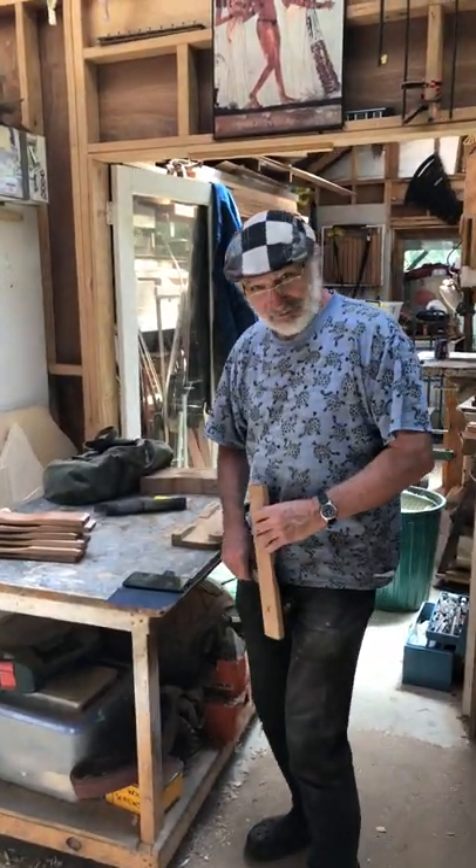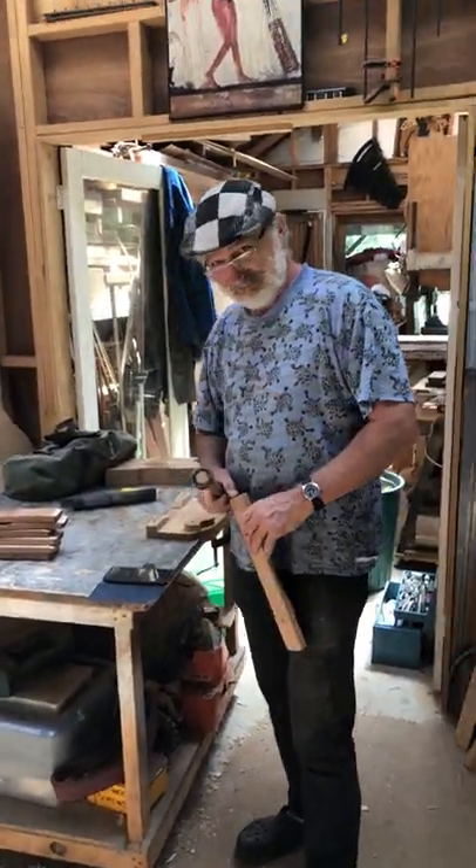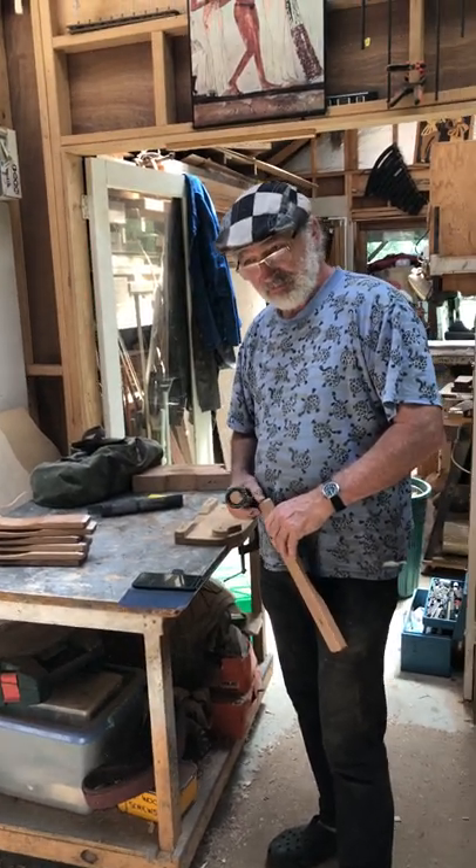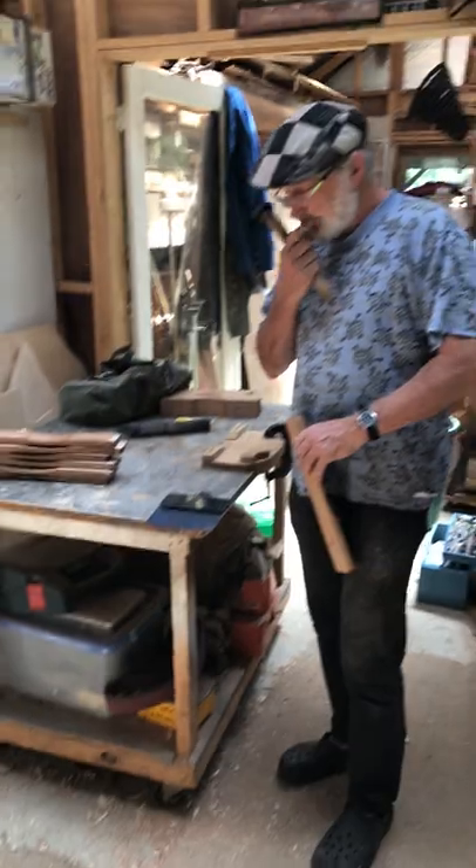G'day, Andy. Hello. So you've been making an instrument today, so I thought I'd take a quick video of you tuning one of the bars, maybe even doing a bit of that.